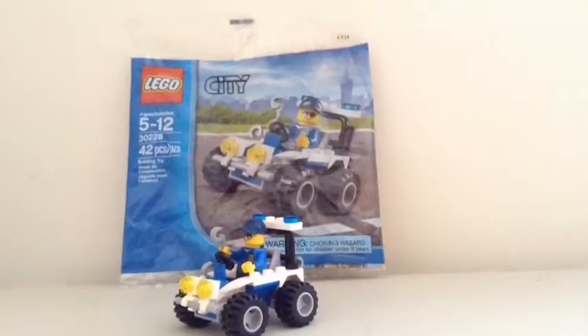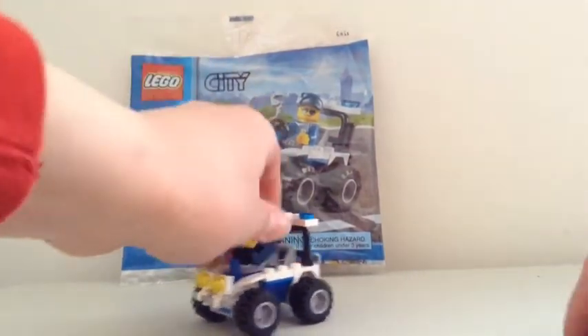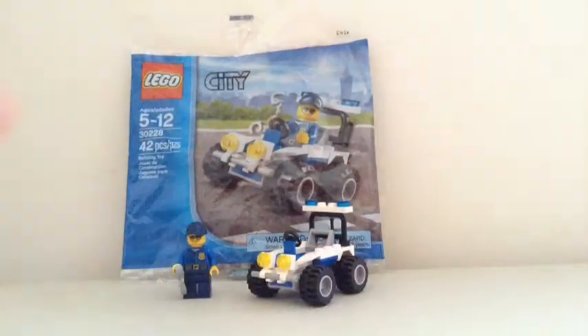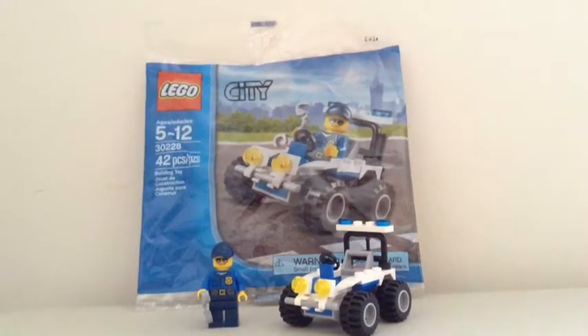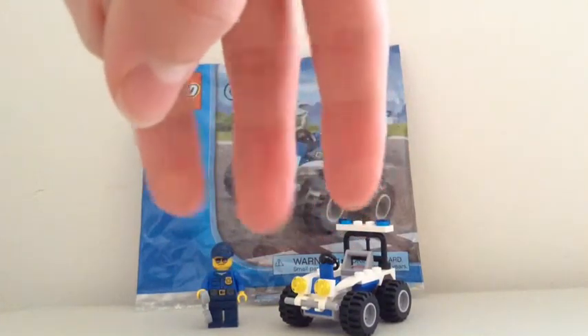That's pretty much it, guys, for this Lego City Police ATV polybag review. I hope you liked this review. In the description there will be a link to FunnyFilms0704's YouTube channel, where I got this from doing a trade. There will also be a link to the eBay store and the Google Plus as always. I'd appreciate it if you check it all out, and subscribe. Please like, comment, and subscribe — thanks!